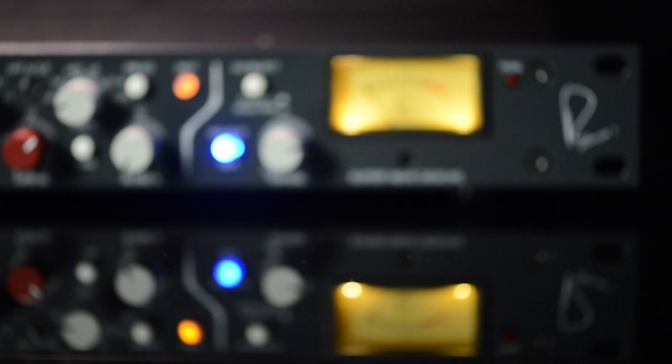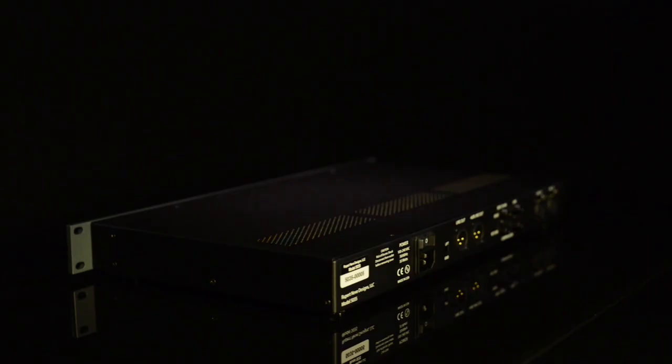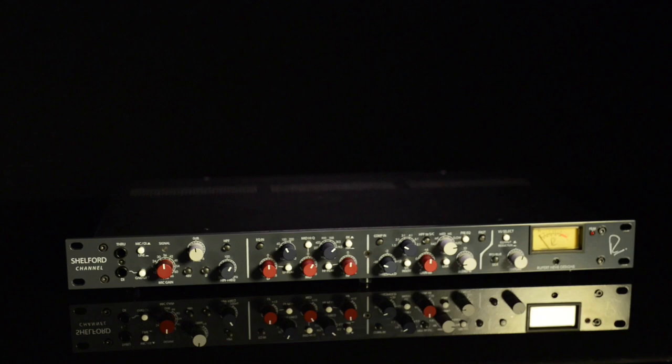I believe it's like a time machine that we can look back and see what a 1073 actually sounded like brand new. It's really nice. It's great. We'll be right back.